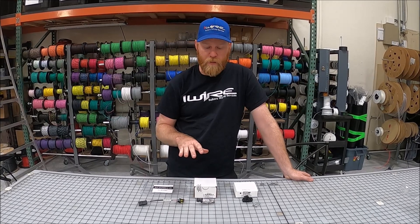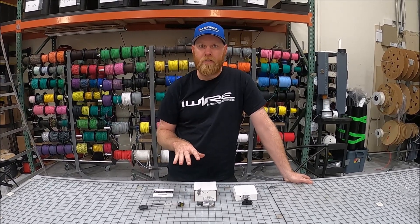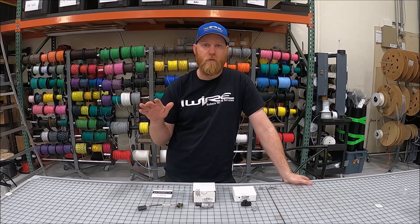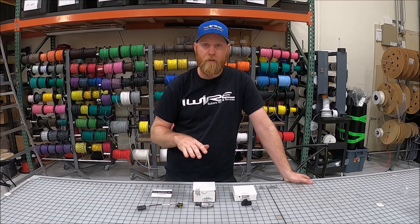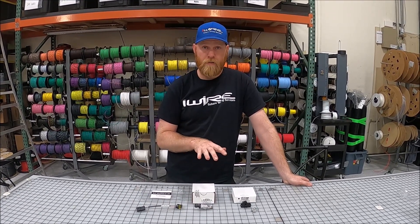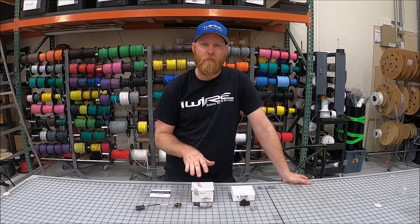The MAP sensor, or manifold absolute pressure, usually gets upgraded when you're doing a larger turbo or maybe just a speed density kit. It increases the sensor's range for manifold pressure. So if you're running something above 20 psi, this would be necessary. If you're running something less than that, you may decide to do it because it's a little bit finer calibration.